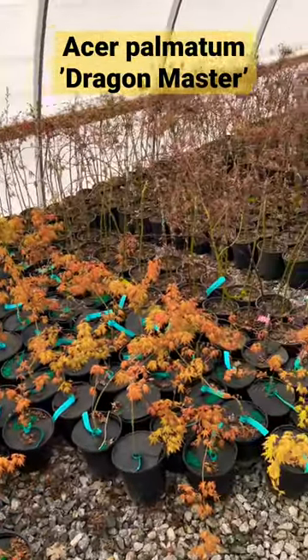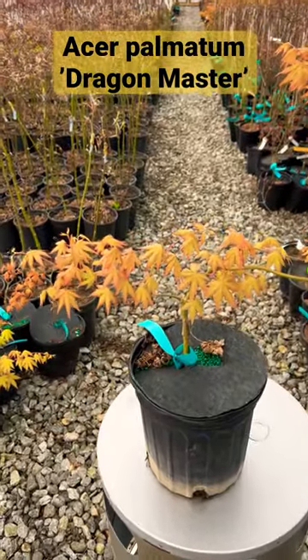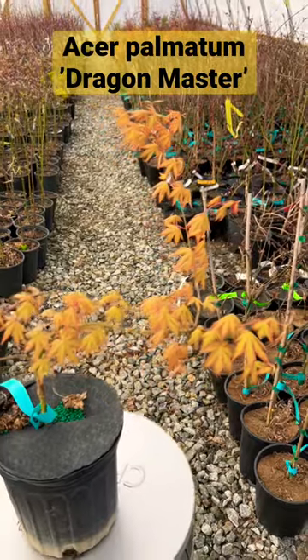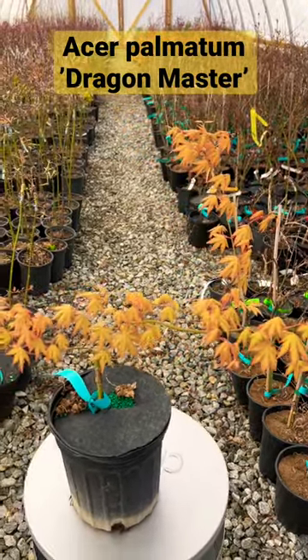Excellent variety. We've got some really nice one gallon sizes on these. This is Acer Palmatum Dragon Master.